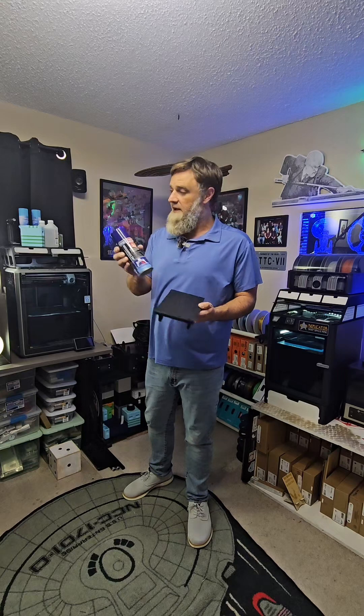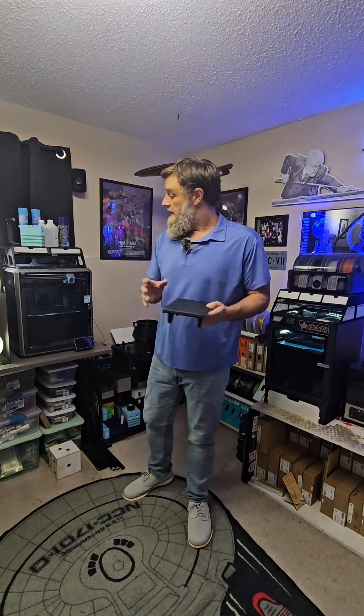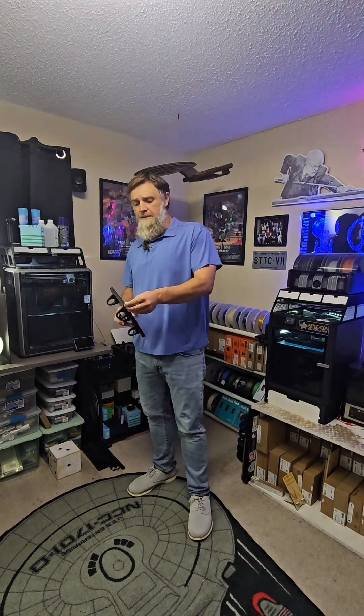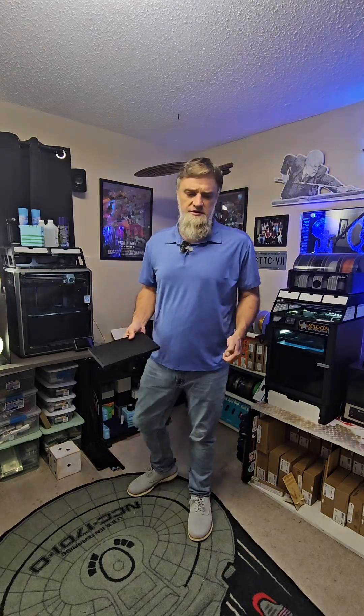We can put isopropyl alcohol on it, or just some activator. We'll be able to make storage devices that will fit in here, and that's going to be fun. I'll be doing a Blender video on that and how you can make those yourself.